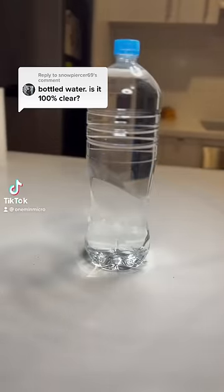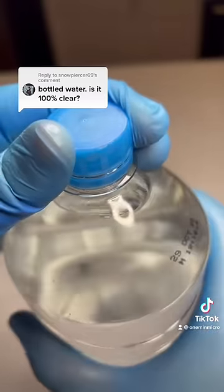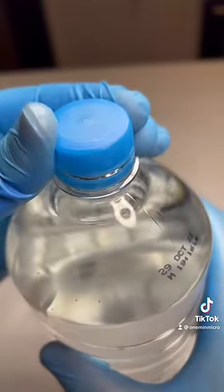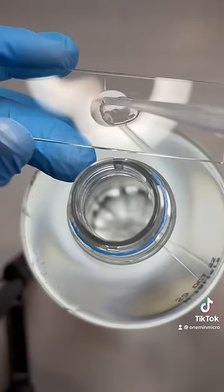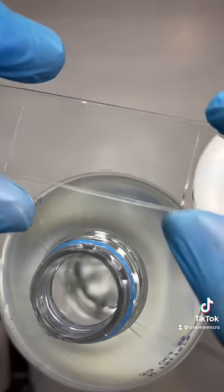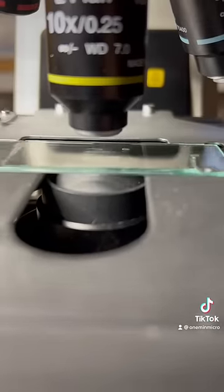Is there anything living in bottled water? I cracked open this water for the first time, and we are going to look at a drop of this water under the microscope. I wonder if we will find any life. You might be surprised by the results.